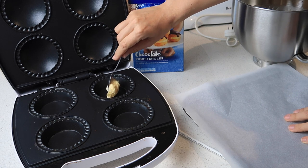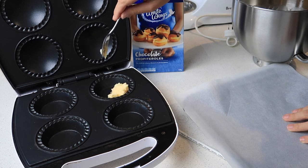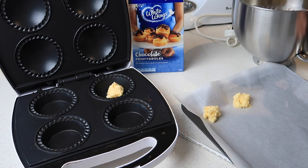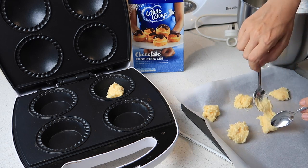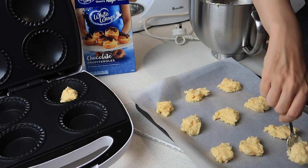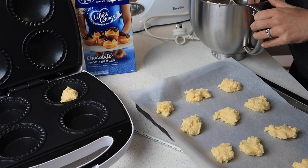Because I wasn't sure how this was going to work, I just did one in the pie maker. We love profiteroles so I didn't want the whole bunch to be ruined if it didn't work. I was going to risk it, so the rest I did in the oven. Can someone tell me - is the difference between a profiterole and a chocolate eclair just the length, that the chocolate eclair is longer?